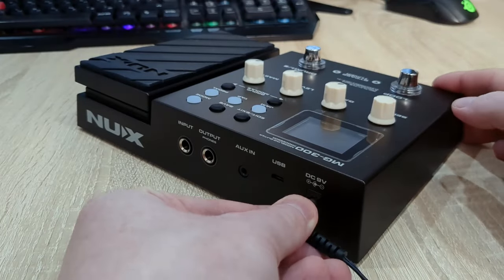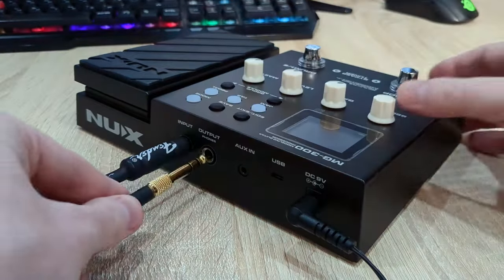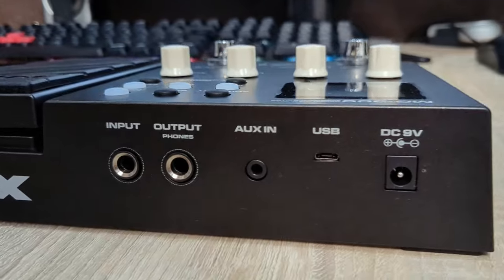Using the pedal is super easy. All you have to do is plug in your guitar cable, connect headphones or speakers and start playing. You can also connect your phone through the aux input and play along with backing tracks, but you'll need to purchase the cable separately.